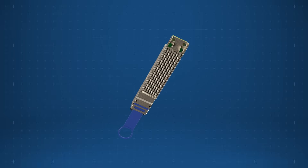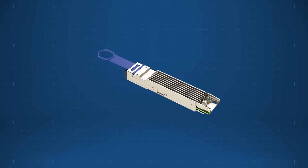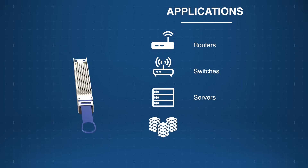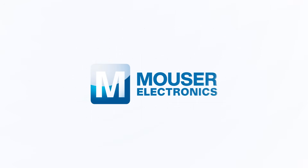Designed with a maximum mating force of 40 Newtons, Amphenol FCI OSFP XD copper cable assemblies offer reliable, low-latency connections for routers, switches, servers, data center networks, and more. Discover how to optimize your new product designs at Mouser.com.